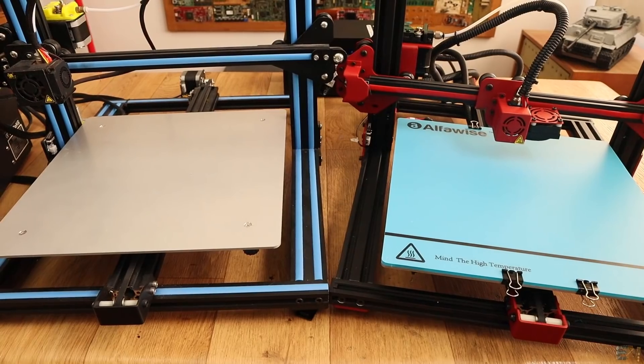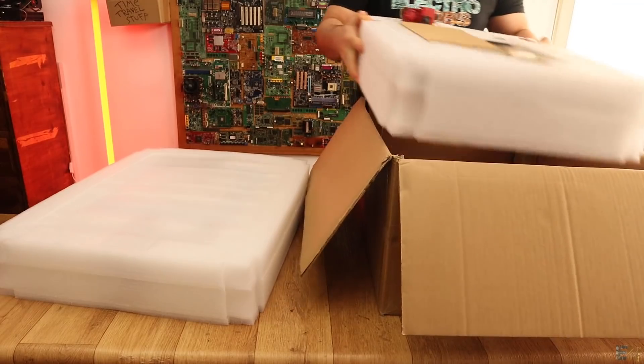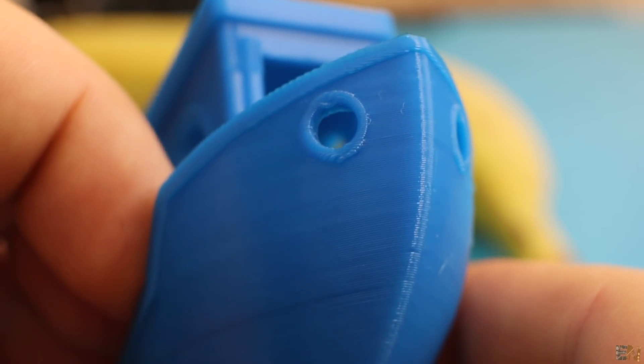So let's see if that's true and this printer could compete with the CR10, which we already reviewed on this channel. We will make an unbox, see what we receive inside the box, I will mount the printer, give it some tests, and give my first opinion about this printer.